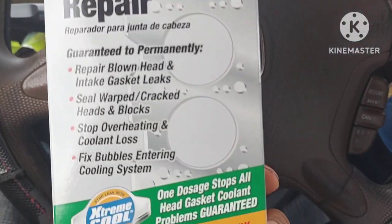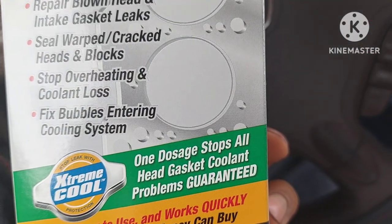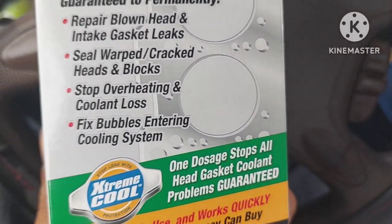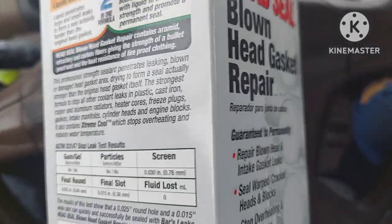It says right here: 'One dose stops head gasket coolant problems — guaranteed.'